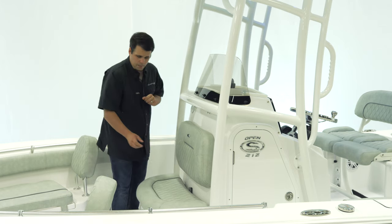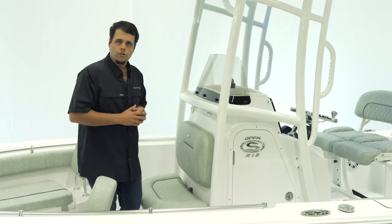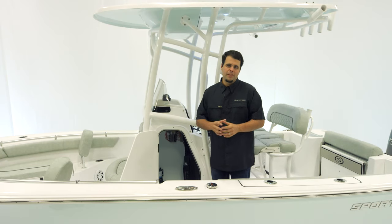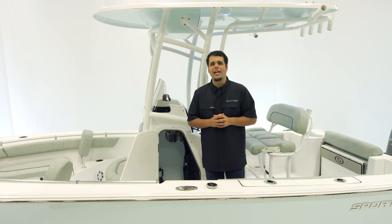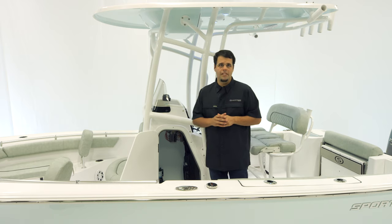We do have a courtesy light in the front. Inside the console, we have an oversized compartment. The nice thing with it being oversized is that all of the removable cushions actually fit inside, keeping your cushions out of the elements. For the family, a porta potty can also be equipped inside.